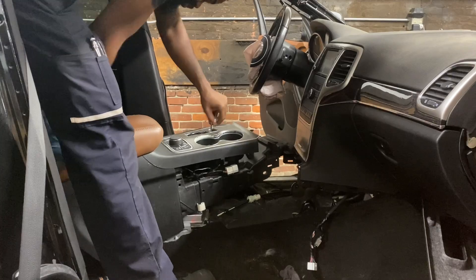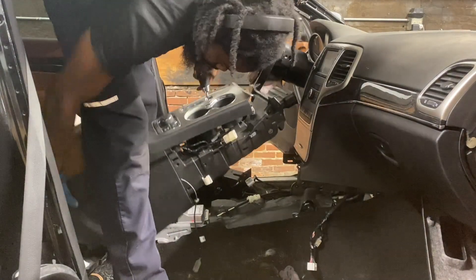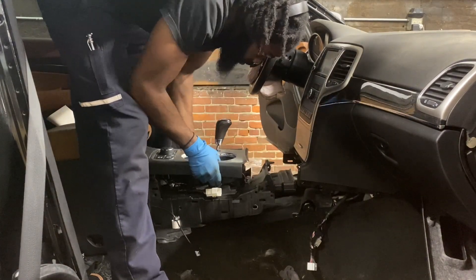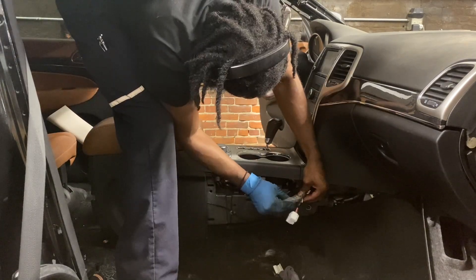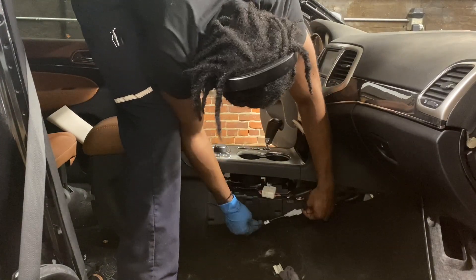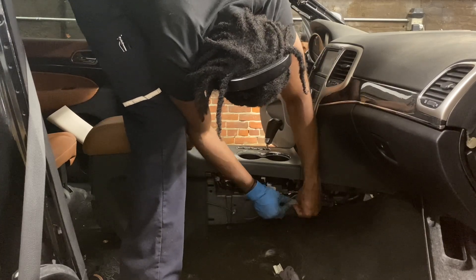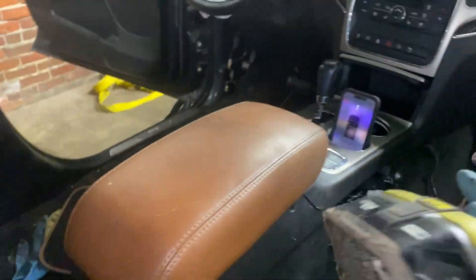For the center console, sit it into place and make sure all the connections at the bottom are already connected before you drop it in. Slide it up under and wiggle it around until it drops into place. Make sure the connectors on both the left and right sides are connected and seated in the right mounting spots, then bolt everything down — usually about four bolts, one in the front and one in the back. Give it a shake to test it — if it's secure, you're good to go.